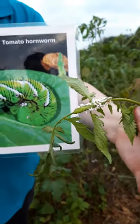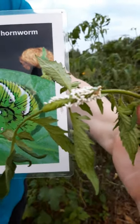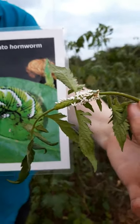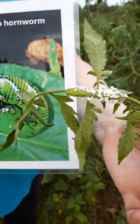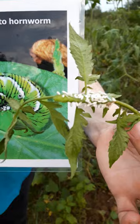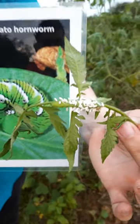So this is an instance where you have a twofer — you have the tomato hornworm and then you have the parasitic wasp. If you want to look it up, it's the tomato hornworm and the moth that lays its eggs. It's called a sphinx moth, and it's a nocturnal moth that will lay the eggs on your plant.